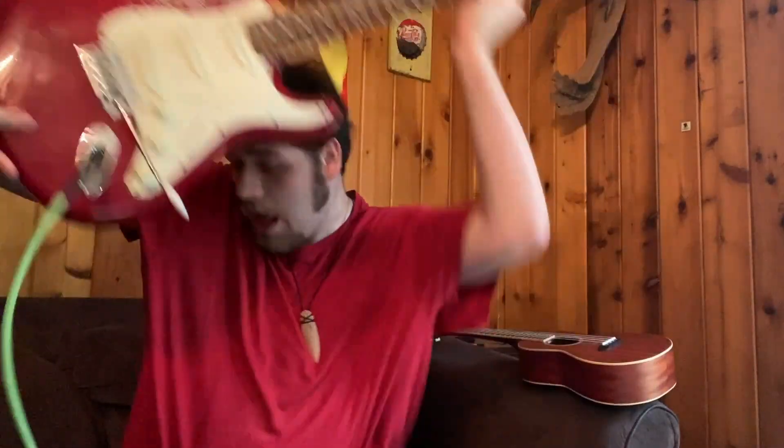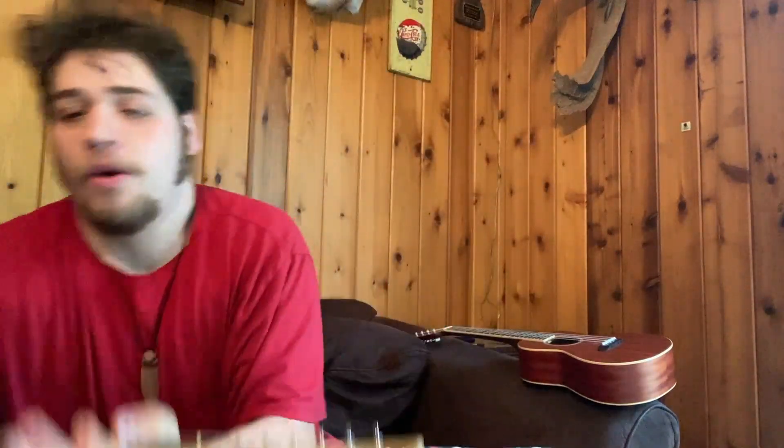Hi, welcome back to Songwriting 101 with Jon Barfield. I'm your host, Jon Barfield, and today we're doing a very, very special episode because we are getting rid of this thing. Today, instead of showing you how to write songs on guitar, I'm going to be showing you how to write songs on a keyboard.